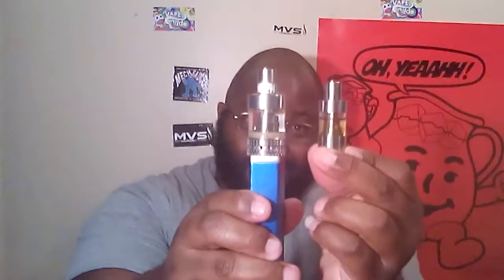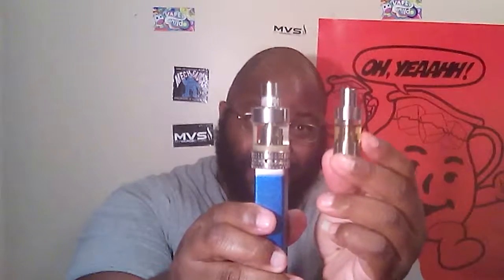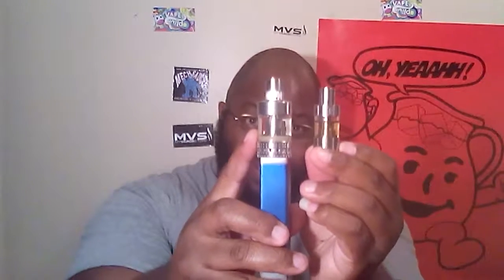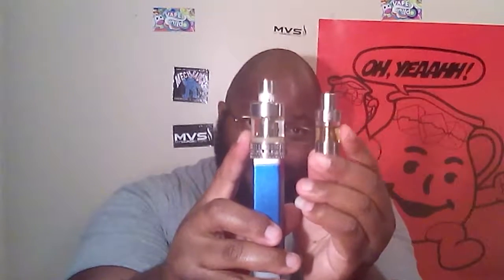I mentioned bad coils, and if you sub on me you know you're gonna run across a couple. See — clear liquid here, same liquid there. Now look, see the difference? This here looks almost like some tea, and this here is the same liquid. So you know something ain't right with this one.